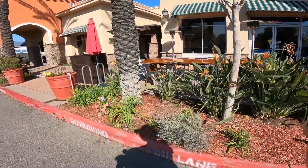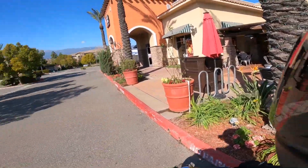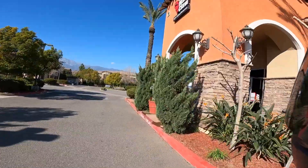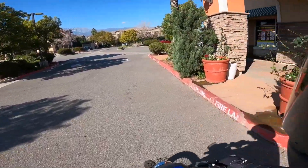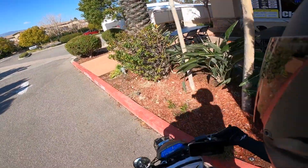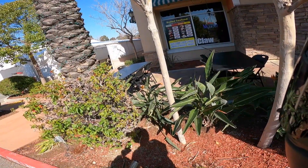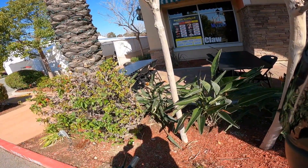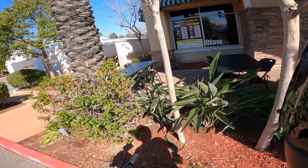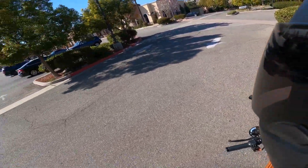Oh, look at this — a Japanese ramen house! I miss Japanese ramen, I gotta get that sometime. And what's this? The Mad Crab, a Cajun seafood restaurant! Oh my god, I gotta do that sometimes. But with Cajun seafood — I love crawfish — you kind of have to eat that for dinner, not lunch. It's so much food and it gets pretty messy for lunch.